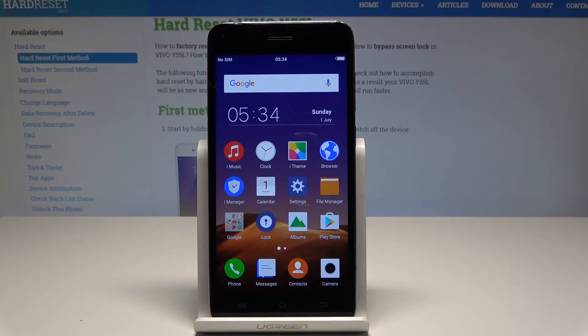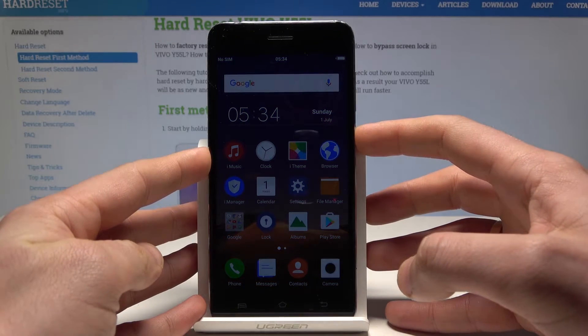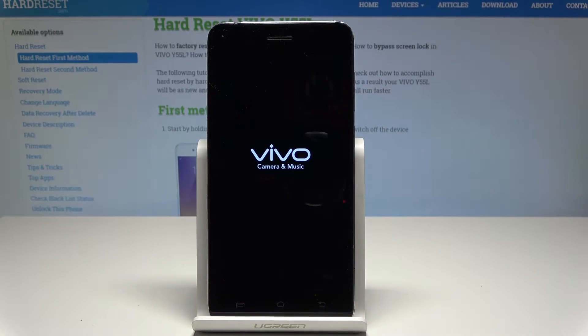Here I have Vivo i55L and let me show you how to enter the fast boot mode on this device. At the very beginning, let's start by pressing the power key. Let's choose power off and wait until your device is completely switched off.